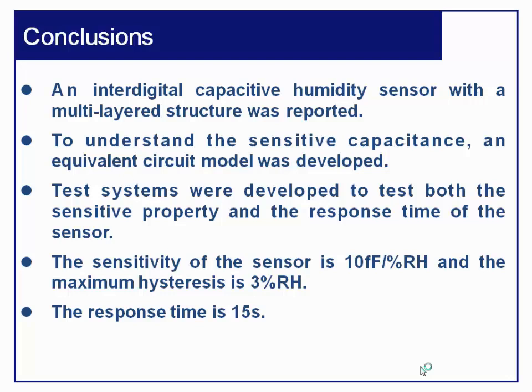In conclusion, an interdigital capacitive humidity sensor with a multi-layered structure was reported. An equivalent circuit model was developed to understand the sensitive capacitance. Test systems were developed to characterize both sensitivity and response time. The sensitivity of the sensor is about 10 femtofarads per percent RH, the maximum hysteresis is about 3%, and the response time is about 15 seconds.